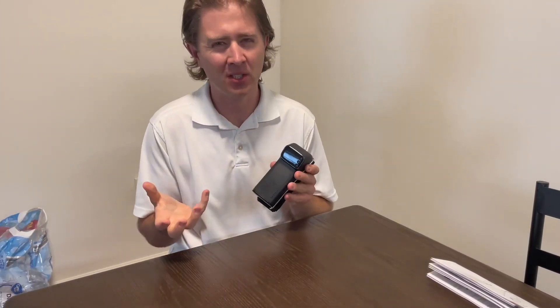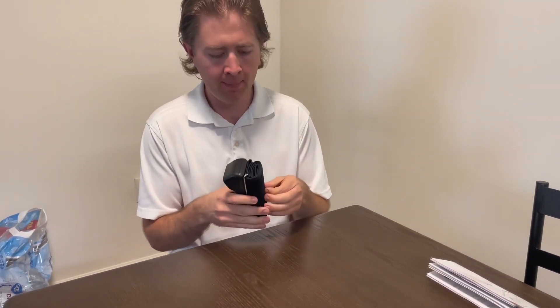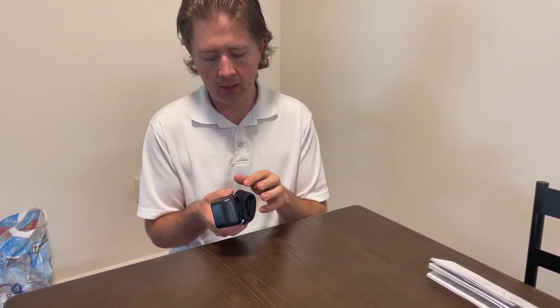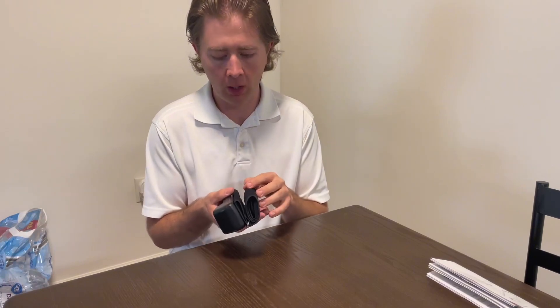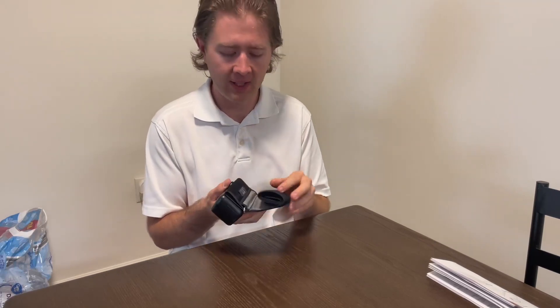Hey, this is just a quick video of the specifications of the product. The main one I wanted to touch base on — because you are not able to take this cuff off — I just want to make note that you will need to make sure that your arm is the correct size.